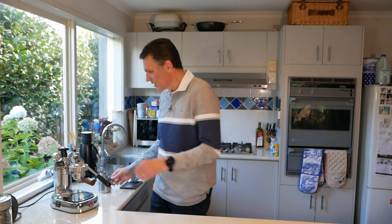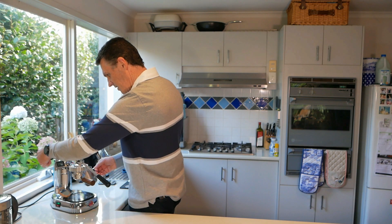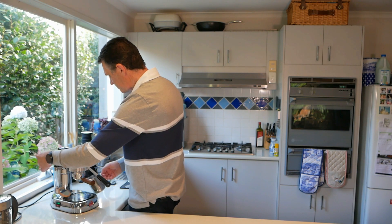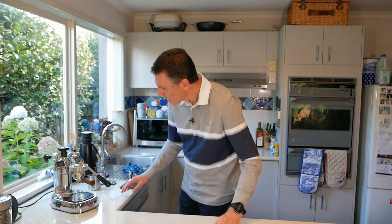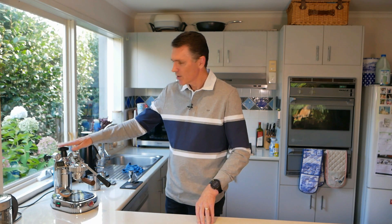We're already up to a bar of pressure. I'll just bleed off that false pressure. Now I'm up to 1.3 bar, which is where my pressure stat is set, and that's taken a minute and a half for the reheat. So I reckon it's a slam dunk for the Europiccola over the Professional — this is the one to get, in my opinion. See ya.